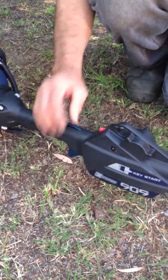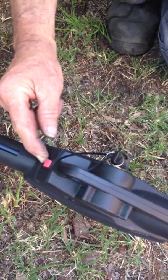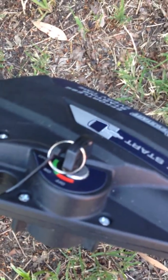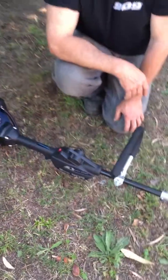To turn the trimmer off, you can either turn it off with the switch into the O position, or turn the key switch off. Either way, it will stop. Whichever method you use, after it's stopped, you should go back and turn the other switch to the off position as well, so both are in the off position.